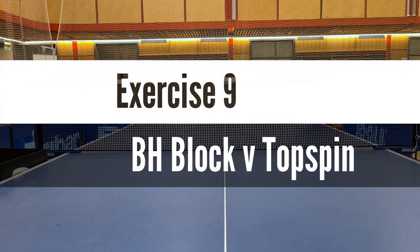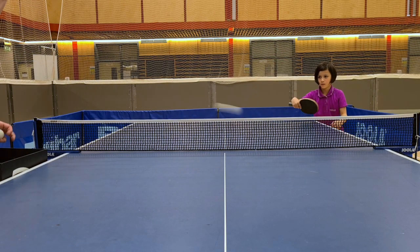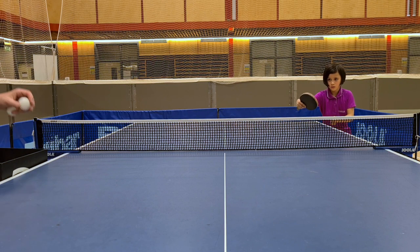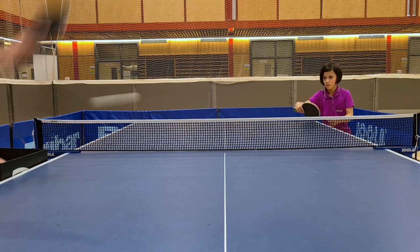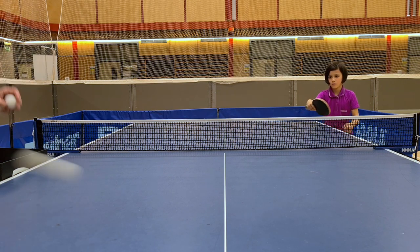1, 2, 3, 4, 5, 6, 7, 8, 9, 10, 11, 12, 13, good. 14, keep your control. 15, 16, 17, 18, 19, 20.